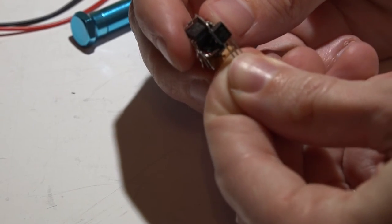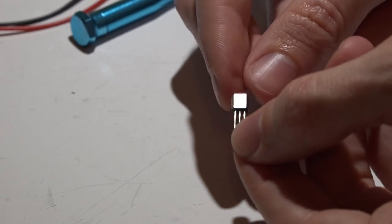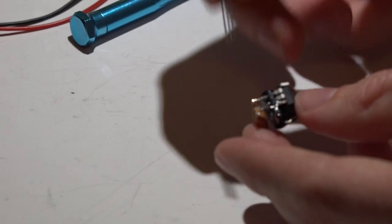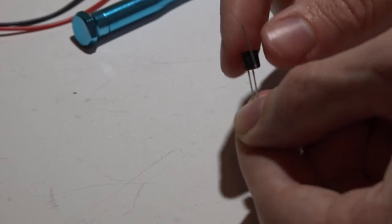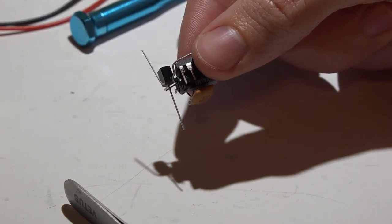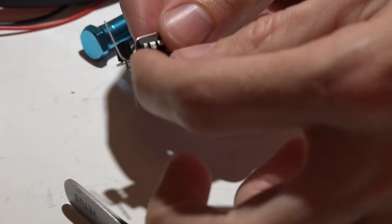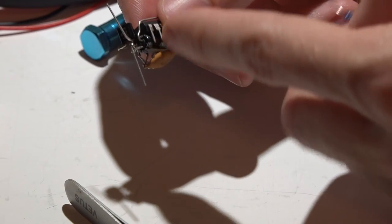Now it's time to add the transistor. I'll be mounting it closer to pins four and five with the flat part facing out. With the flat part facing you: the left lead is ground, going to pin four on the chip; the right lead gets bent straight up on the flat part of the transistor. Bend the left lead backwards and solder it to pin four. Then bend pins five and six together and solder them just like we did with pins one and eight.